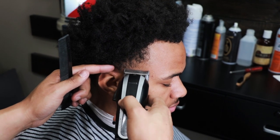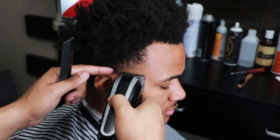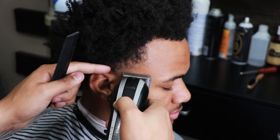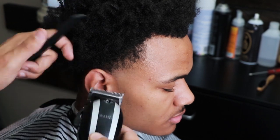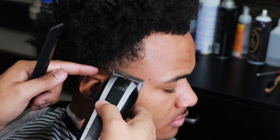We're repeating the same thing on all sides of the head. Take note not to take the fade too high. This is a very common haircut — usually if you go into any barbershop, you will see this haircut probably six times out of ten.